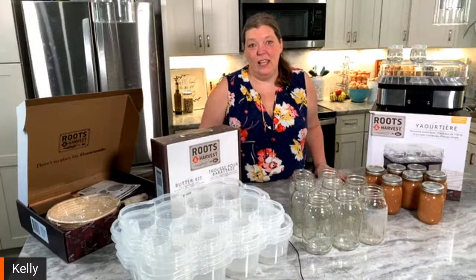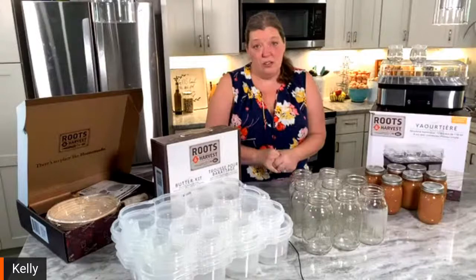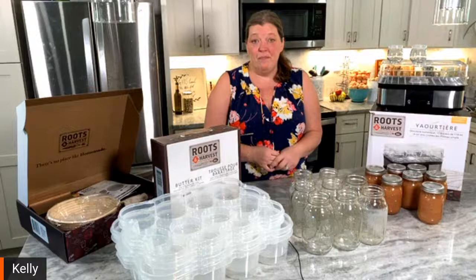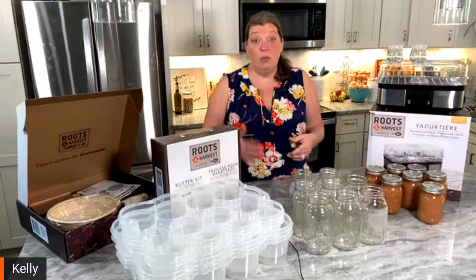Hello everybody and good afternoon! The weather has broken here in Georgia and we are having beautiful days. Today I want to talk about some products that I've been staring at for a very long time in my kitchen and I'm so excited to show you. Roots and Harvest is a subsidiary of LEM products. We first found out about LEM when we had to consider processing our own chickens — they had a product called the Plucker.